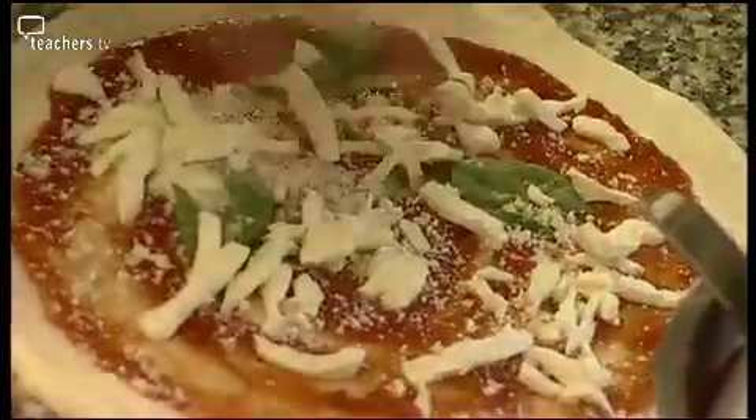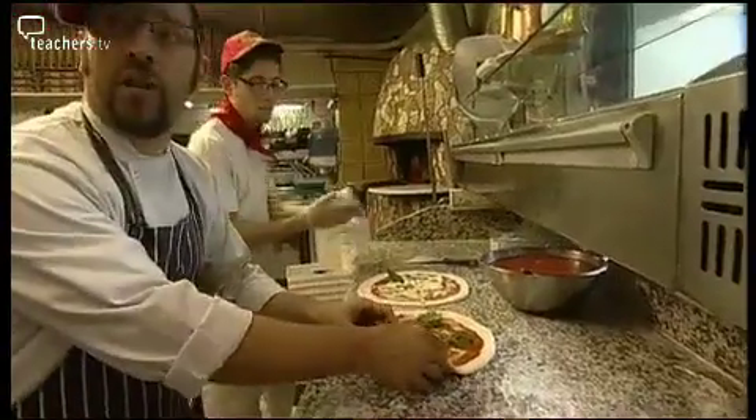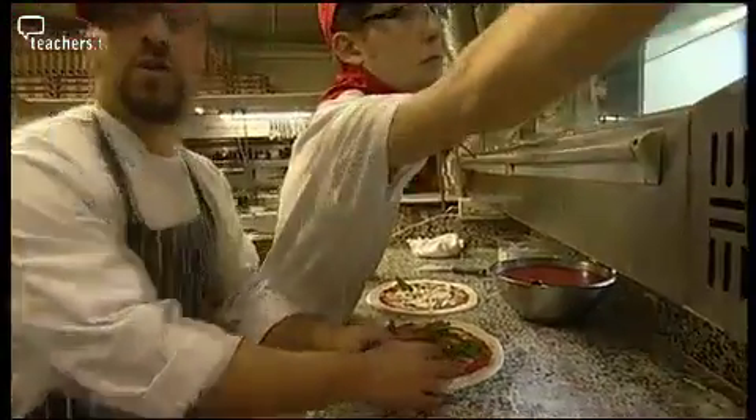You don't need to put too much cheese on this pizza, because if you put too much ingredient on this dough, the dough is so light and soft that it will not hold all these ingredients.